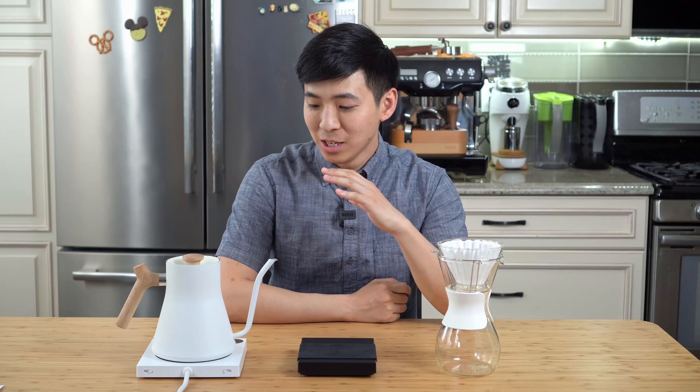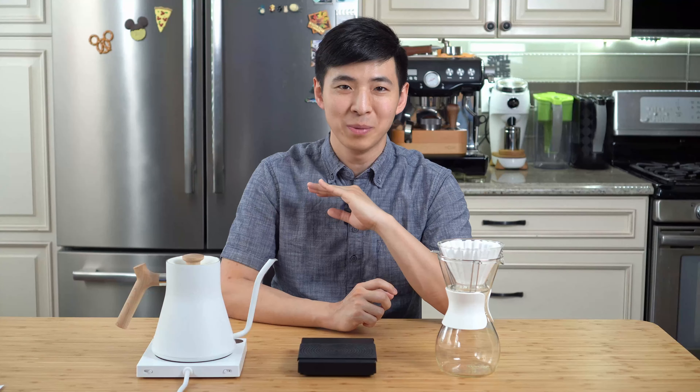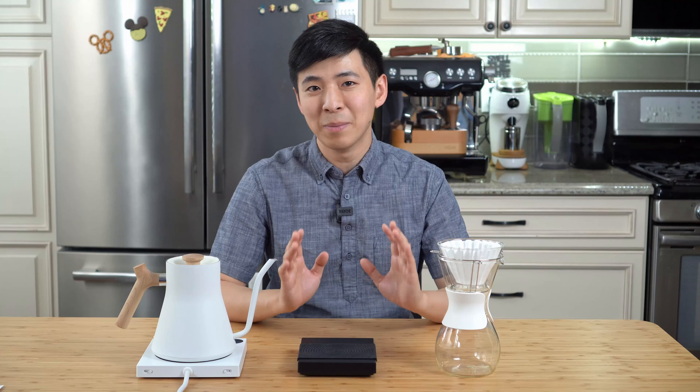Hey guys, welcome back to 11 Cups. It's actually been a while since I uploaded a video. Things have just been really busy as my daughter's growing up, so I decided to spend more time with her. Besides that, my room has been completely taken over by all of her stuff, creating a lot of obstacles when trying to find a space to shoot. But the main point is I've been trying to spend more time with her and not miss those precious memories during her first few months.